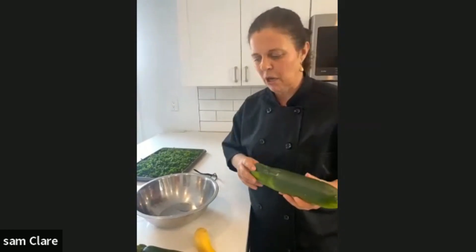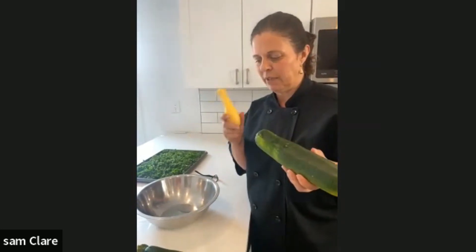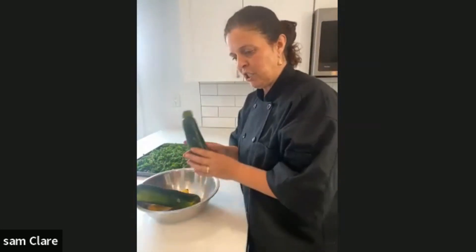You'll find a lot of these at the farmers market and things like that. We have zucchini and yellow squash, and we're going to use them today with chicken sausage and little potatoes — it's kind of like a one-skillet dish.